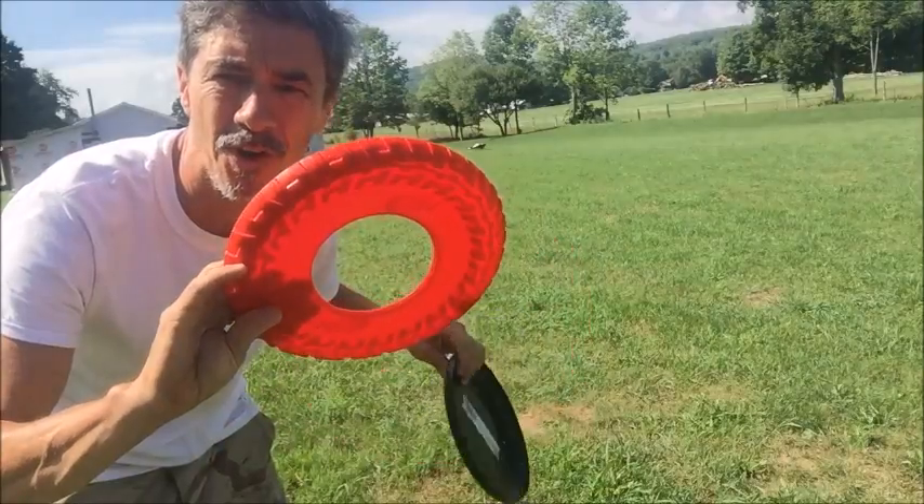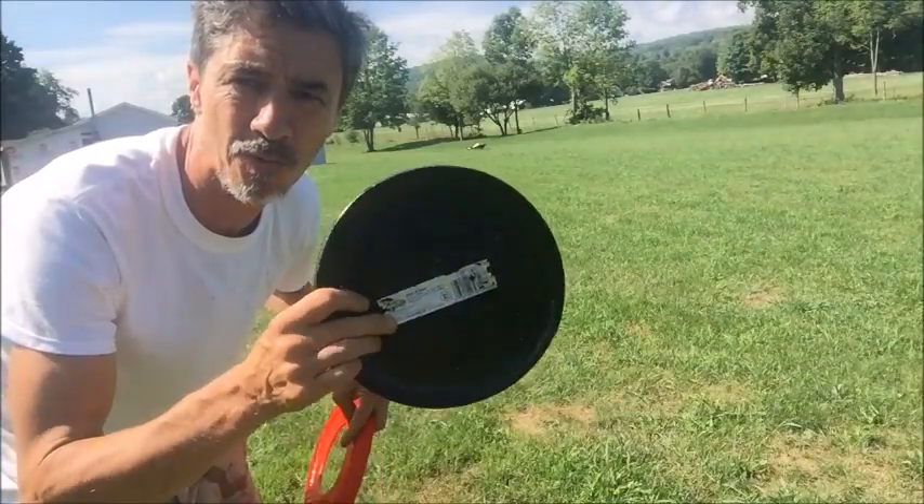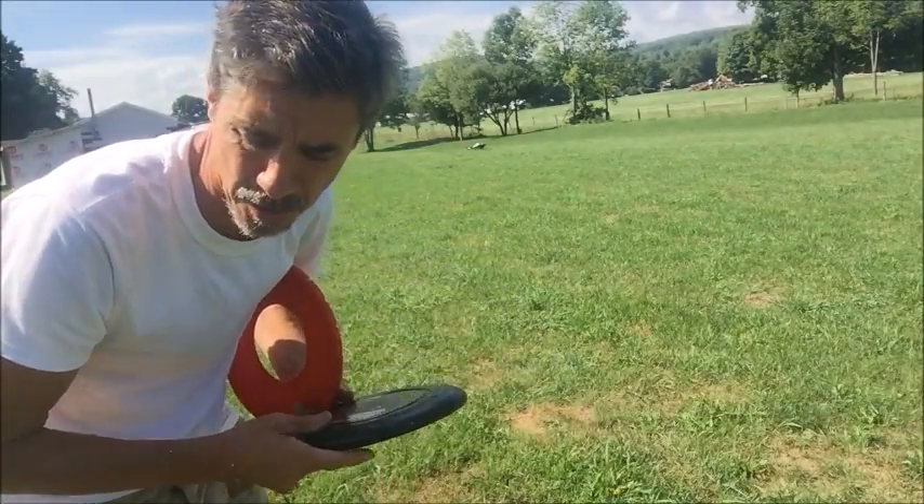Don't waste your money on the Nerf Dog. It sucks. Use a regular Frisbee, by the way. Frisbee does make a real rubbery one — it's a little bit heavier, but it's a good product. You're a good boy, Brew.